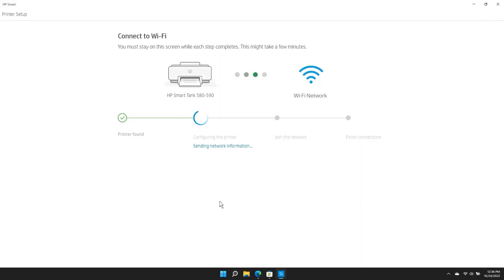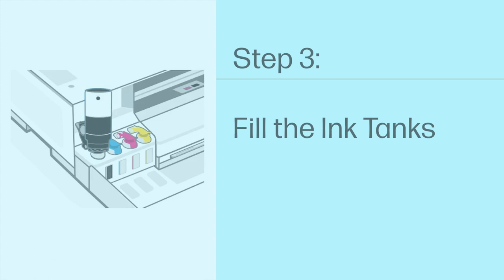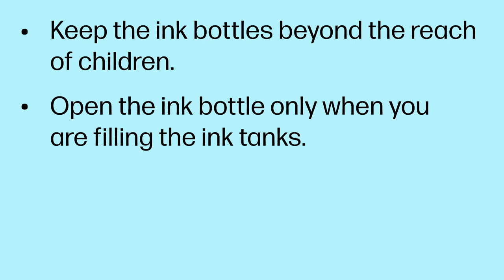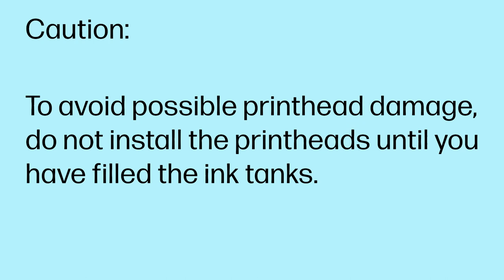Step 3: Fill the ink tanks. Be aware of the following when working with ink bottles. Keep the ink bottles beyond the reach of children. Open the ink bottle only when you are filling the ink tanks. Store the ink bottles upright in a cool, dry place. CAUTION: To avoid possible print head damage, do not install the print heads until you have filled the ink tanks.